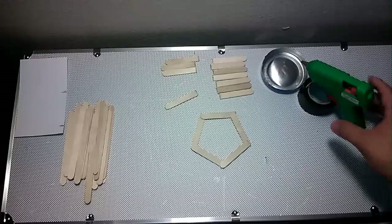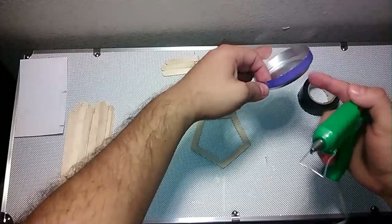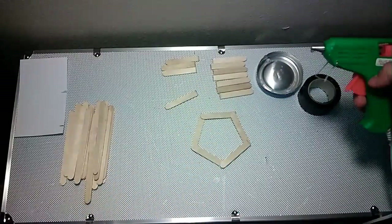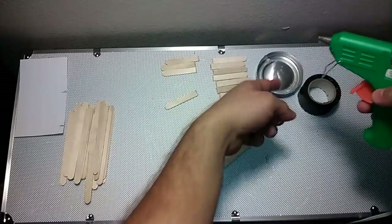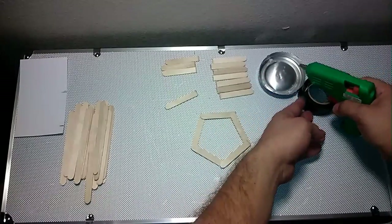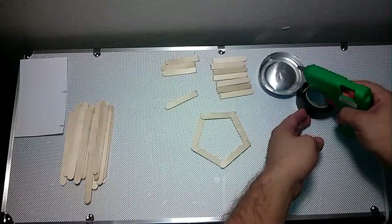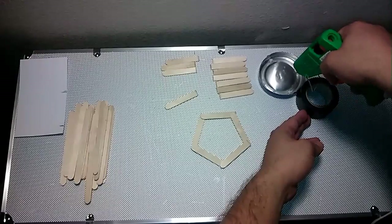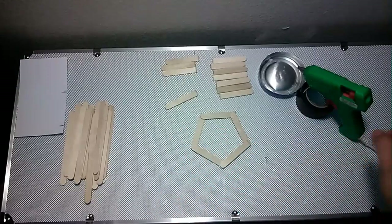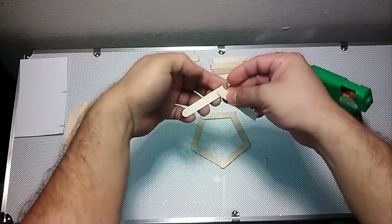Now my glue gun is all warmed up. This is just the bottom part of an aluminum soda can — I am just going to use it as a small tray to hold the glue that drips. And this is just some electrical tape just to keep the gun tilted a little bit like this instead of having it flat, so it will drip less. Now we are going to start gluing the sticks.